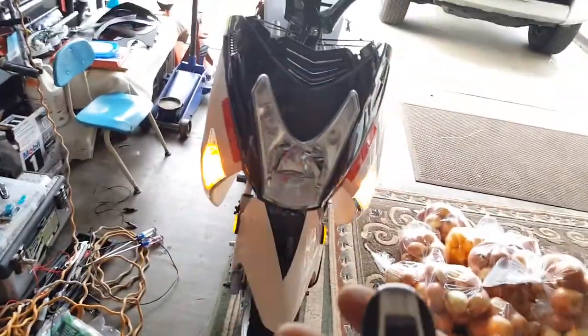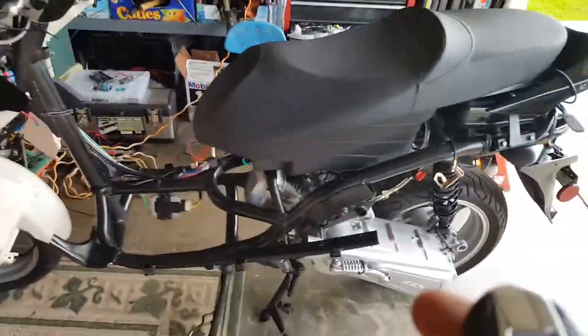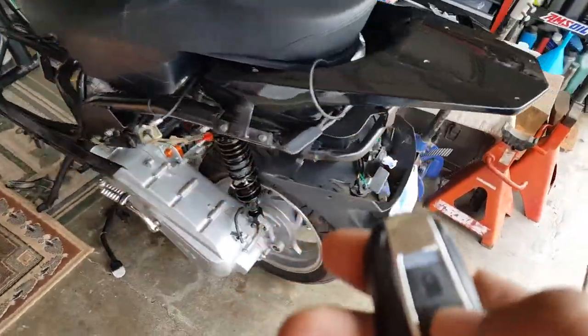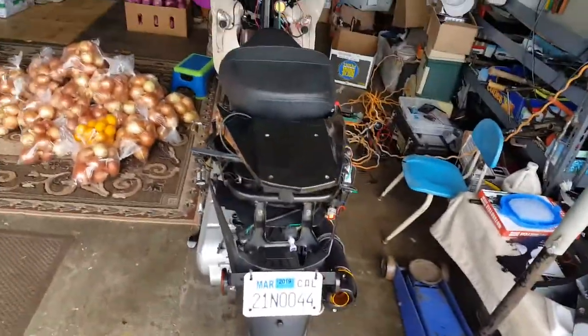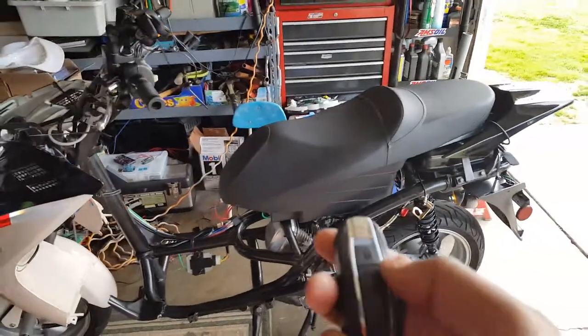I'm not pushing the button or anything. I can still control it from afar — if I was to walk across the street. I'll turn it off. So we got everything wired and ready. We're just trying to figure out the ignition start system here.